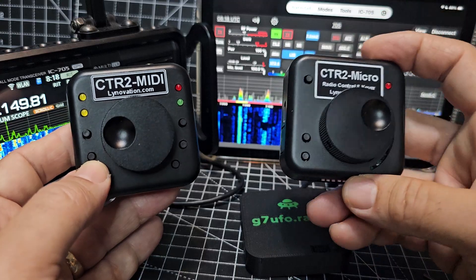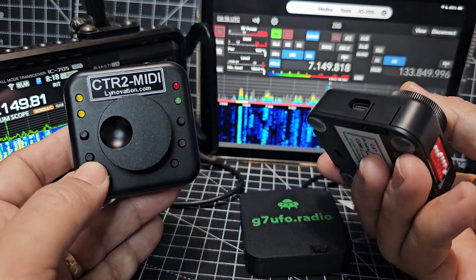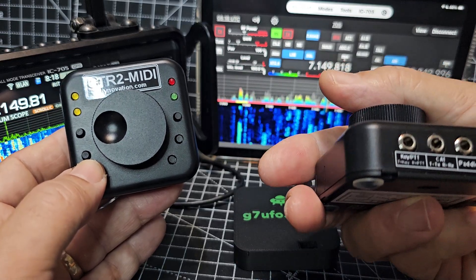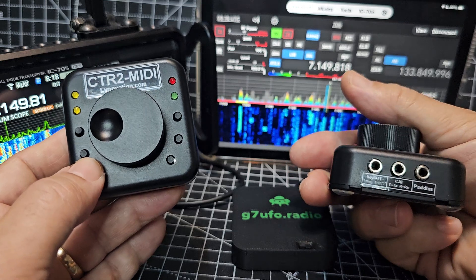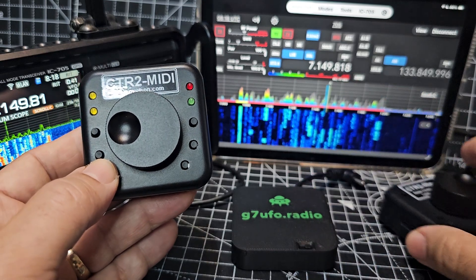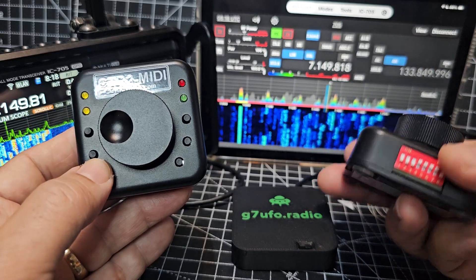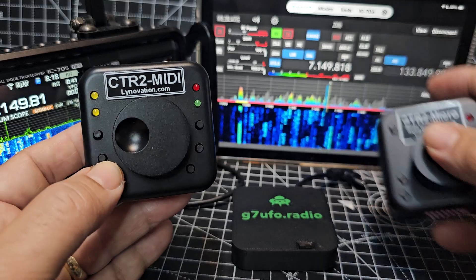The main difference with the micro is it doesn't actually need software in between to control your radio. This one has dip switches and it definitely has a CW paddle, a CAT connection, and a key PTT connection. So it's quite advanced. It's USB-C powered. You can buy a model where the dip switches are inside, but I really like this one so videos learning this one soon.